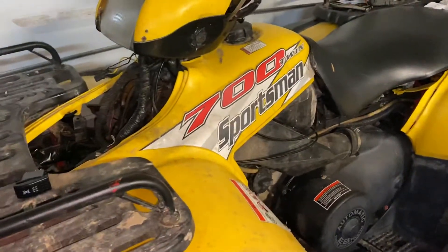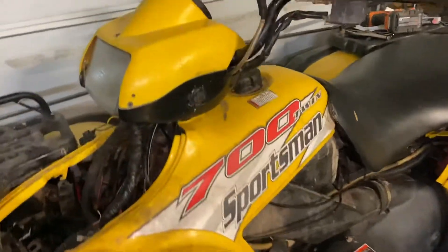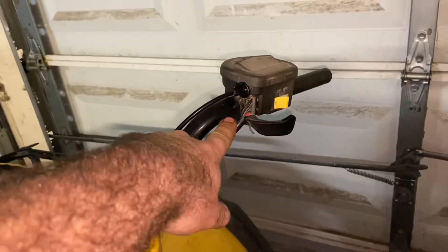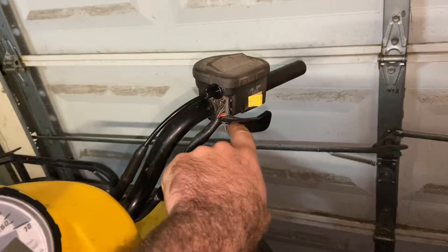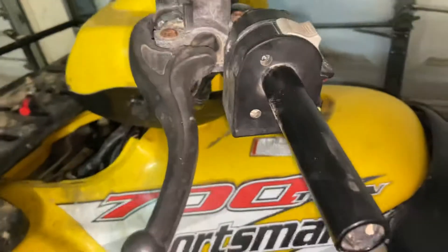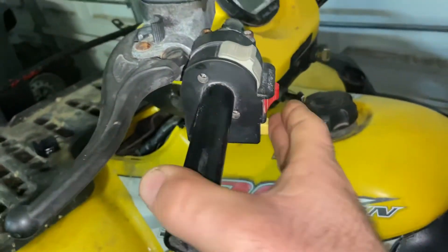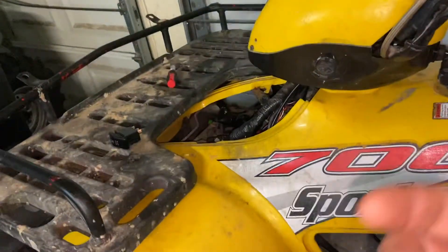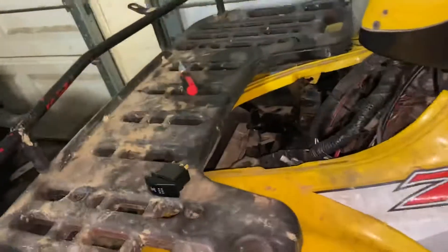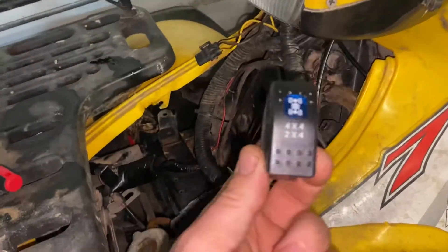In this episode we're going to be learning how to install a new all-wheel drive switch. A couple of reasons why: one switch might be bad, wiring might be messed up. This also works to bypass the override system so it stays in four-wheel drive whether you're going forward or backwards without having to push the button.